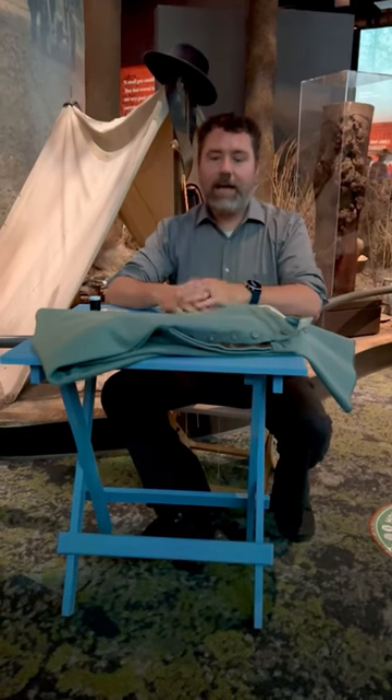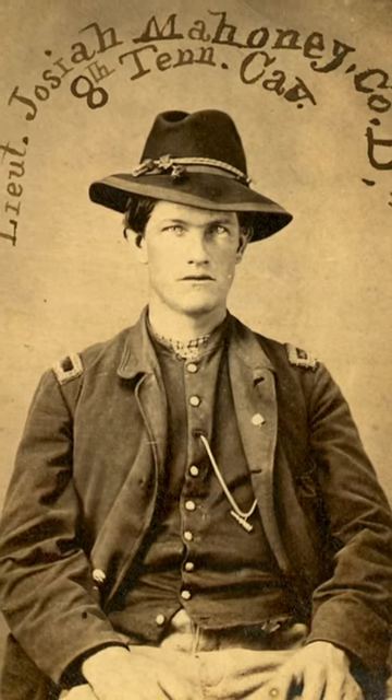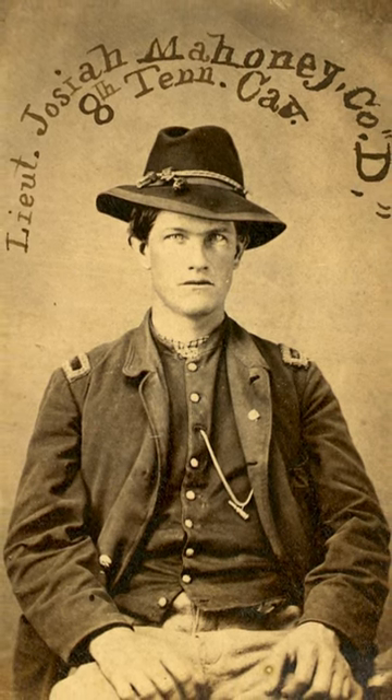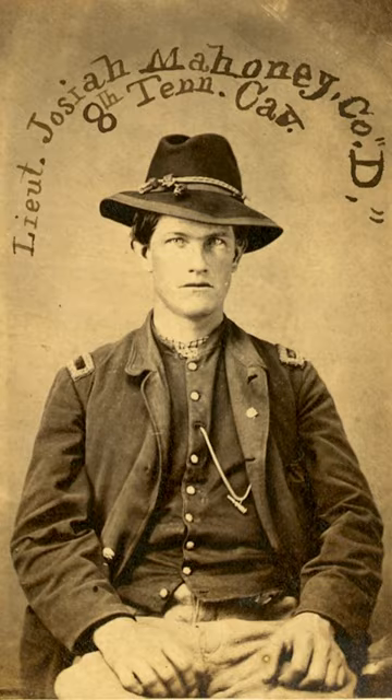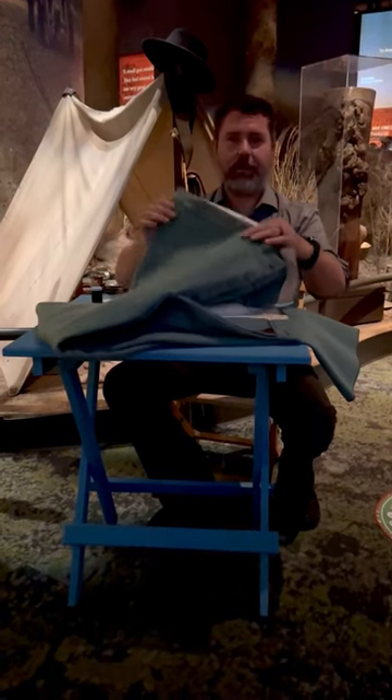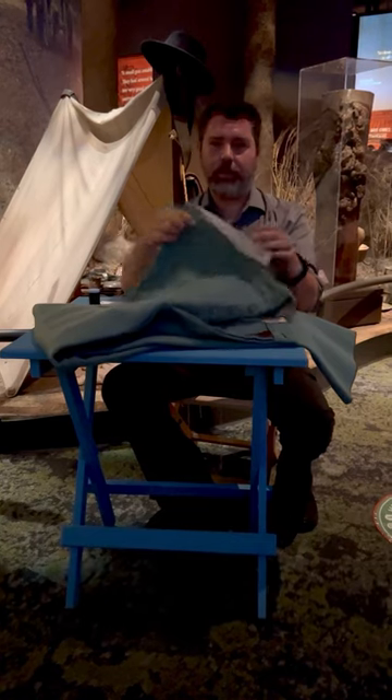I thought I would show you how soldiers during the Civil War, while they were out at camp away from home, would sew up and repair their uniforms. For example, here I've got in front of me a pretty common pair of old pants that would have been worn by soldiers.